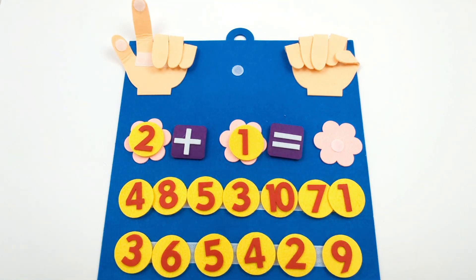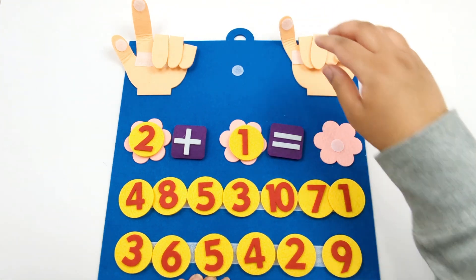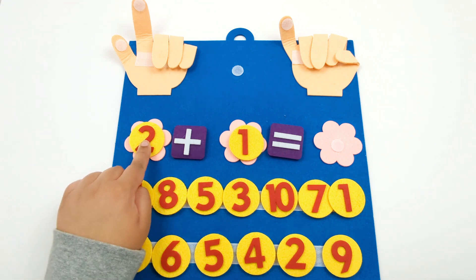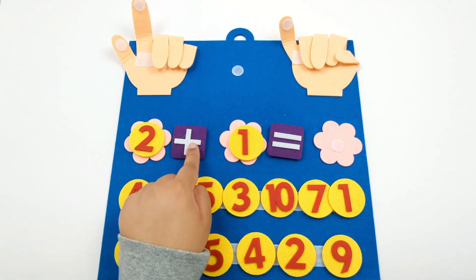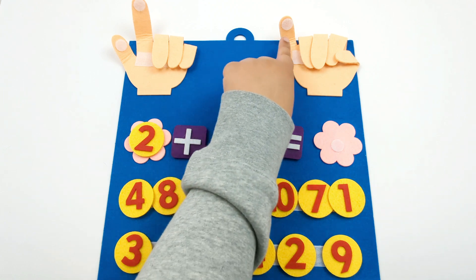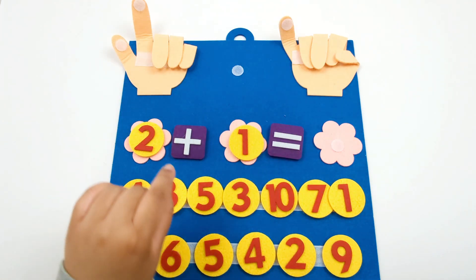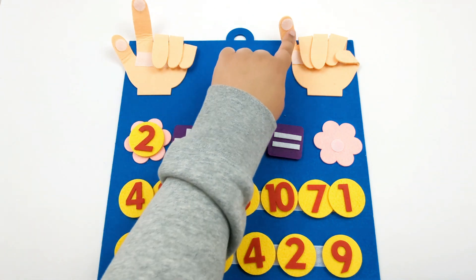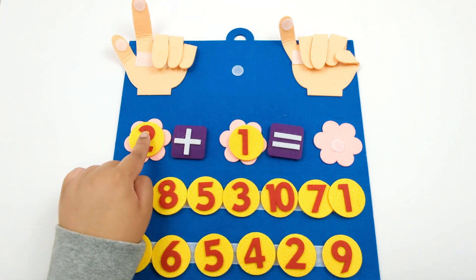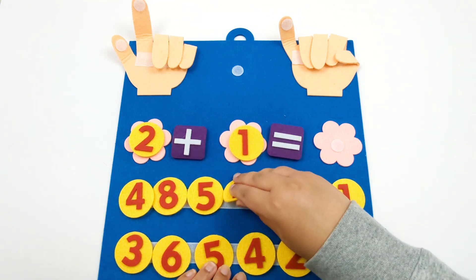Now let's focus on the number 1. We need to open one finger on this hand. So here for the number 2 we open up two fingers. 2 plus 1, so we needed to add one more finger on this hand. Now let's count how many fingers we have up all together: 1, 2, 3. So now we know that 2 plus 1 equals 3.